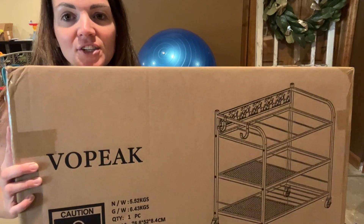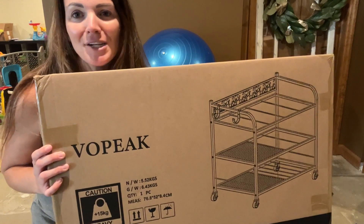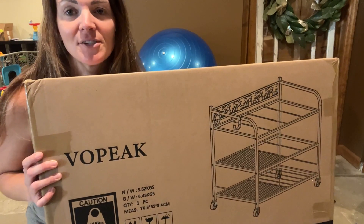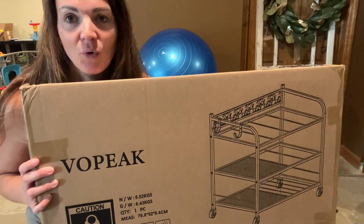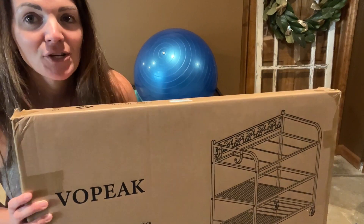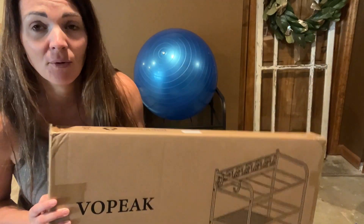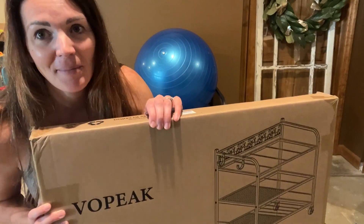Hey guys, let's check out this yoga mat storage rack that I just got. It is so easy to put together. It is going to make keeping your room organized and nice and neat. It's going to be fantastic for anybody who just wants to store some workout equipment — and it doesn't have to be yoga mats.